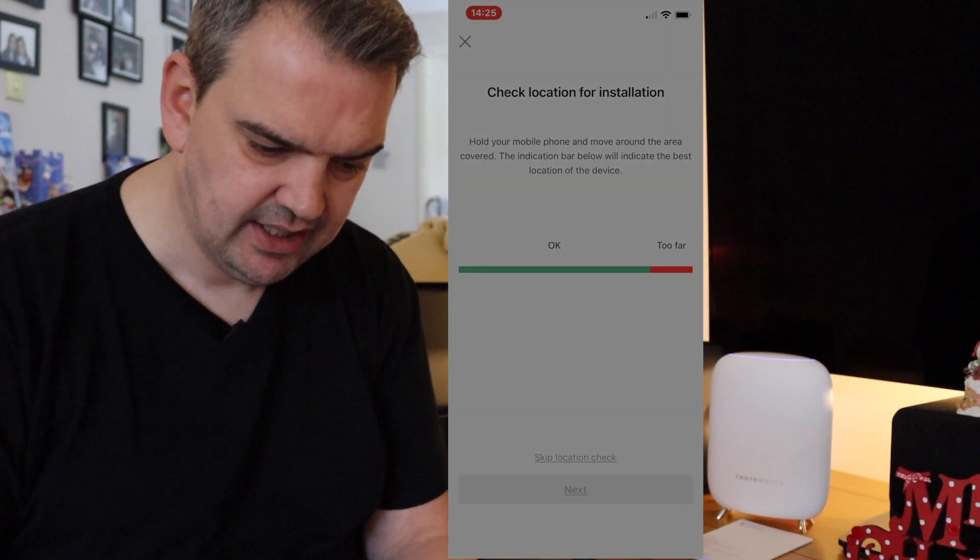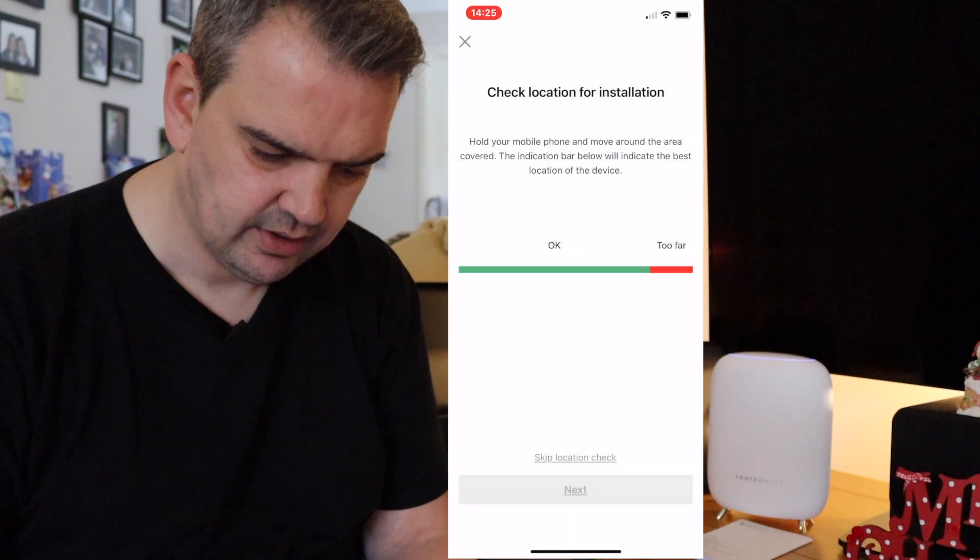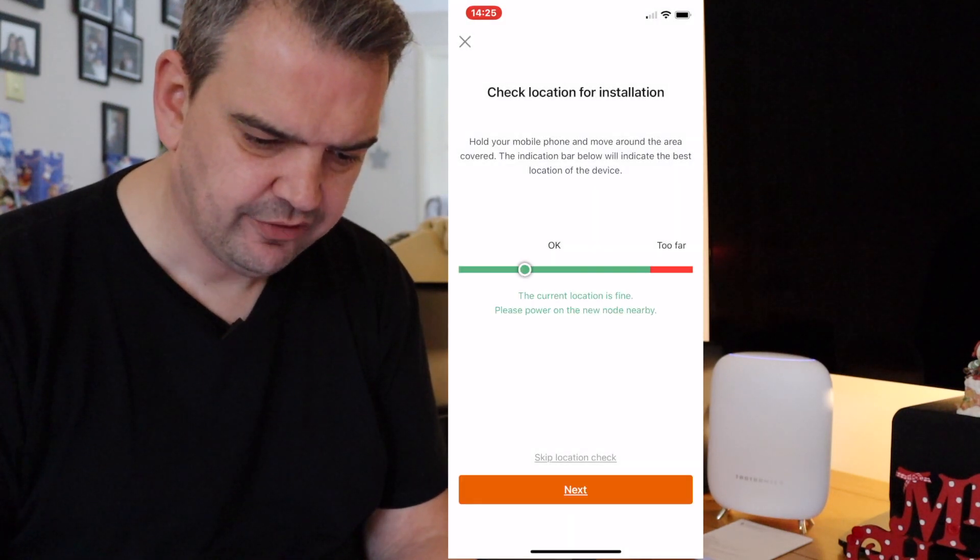The app wants to use my location, so I'm going to allow that. It says hold your mobile phone and move — the area covered indicator will indicate the best location for your device. I'm going to take this and plug it in the next room. My wife's working there, so I'm going to set it up in there but show you the one upstairs in my office. I've successfully set up the other satellite in the family room — my wife's office at the moment.